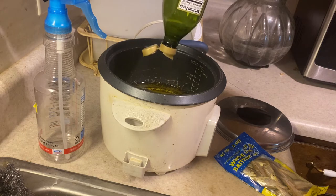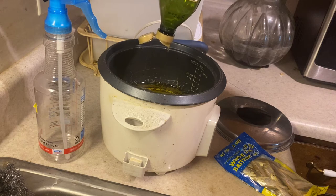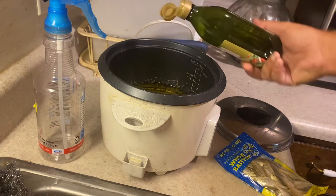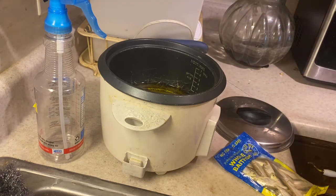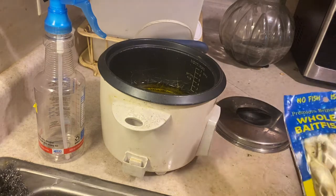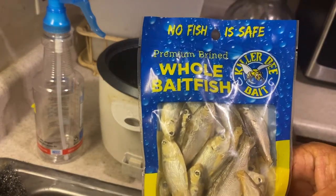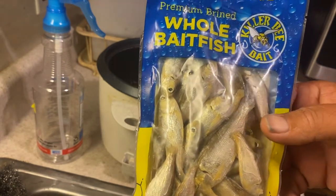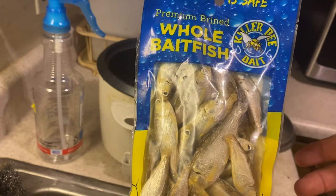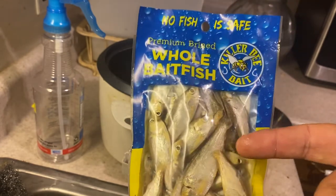That's all of it because I need to make some scent. Then go to Walmart and get you a pack of brine shrimp. That's all you need. I usually go out and take my cast net and catch fresh ones, but I'm gonna show you — this is all you need right here.